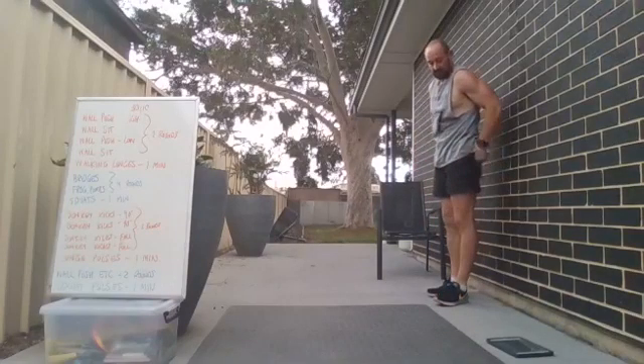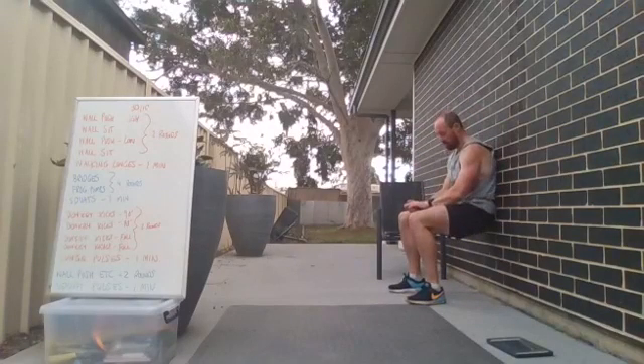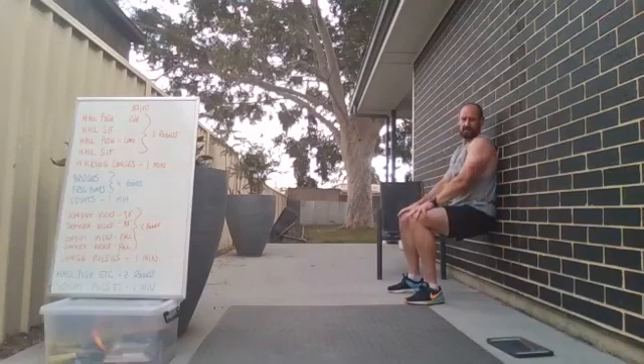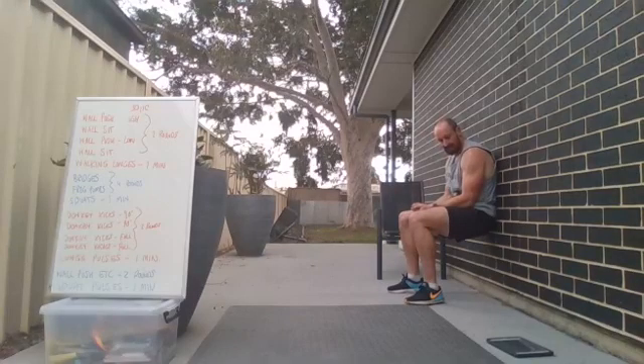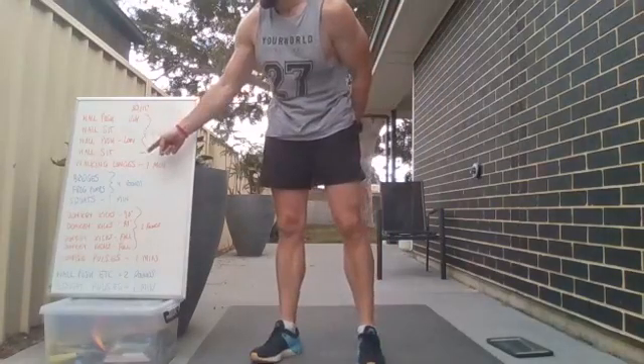Three, two, one — great work! We're back to the wall sit — 30 seconds of wall sit, two, one, and go. Nice and strong. If you haven't got the wall you can still lean down without the wall. If you want to hold a weight plate here, you can do that too. Five seconds — three, two, one — awesome work! That's one round done.